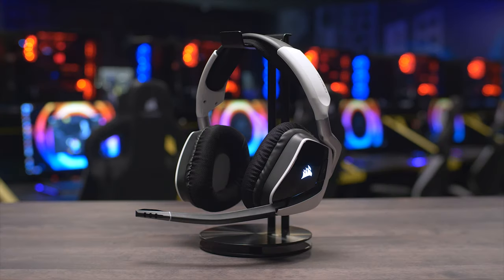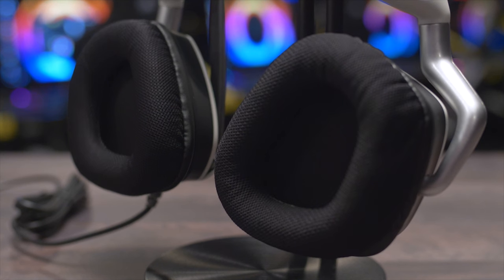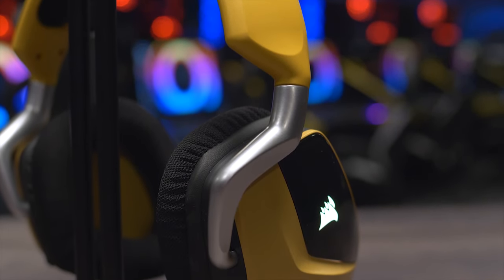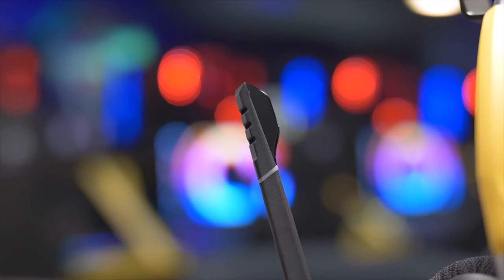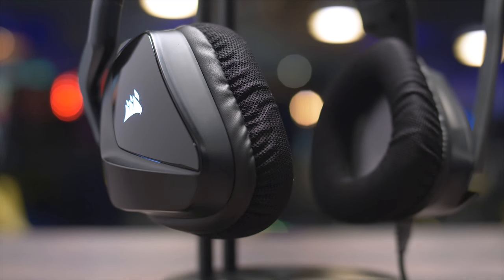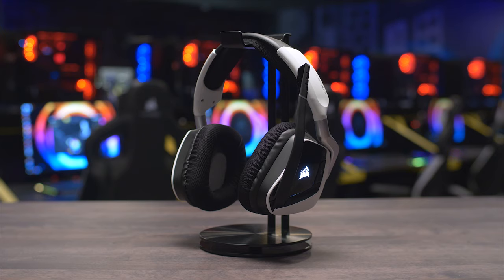The Corsair Void Pro headset features comfortable microfiber mesh fabric and memory foam earcups, custom-tuned 50mm neodymium drivers with Dolby Headphone 7.1 surround support, and a unidirectional noise-canceling microphone with LED mute indicator. Available in RGB and wireless trim too, so click the link in the description for more information.